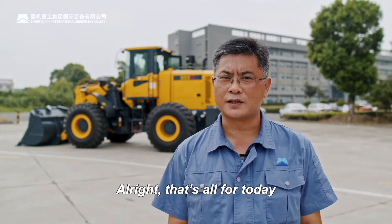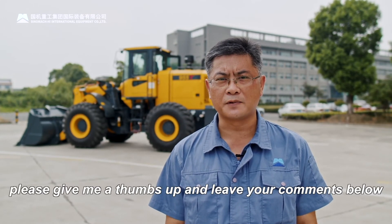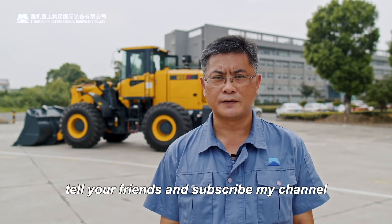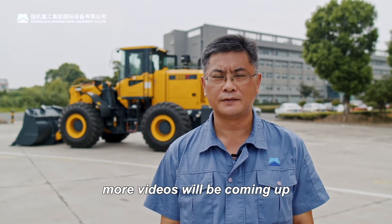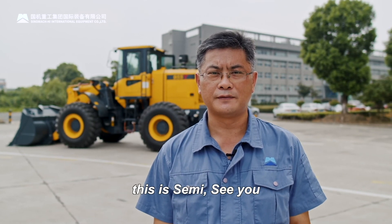All right, that's all for today. If you enjoyed this video, please give me a thumbs up and leave your comments below. Tell your friends and subscribe to my channel. More videos will be coming up. This is Sammy, see you guys.